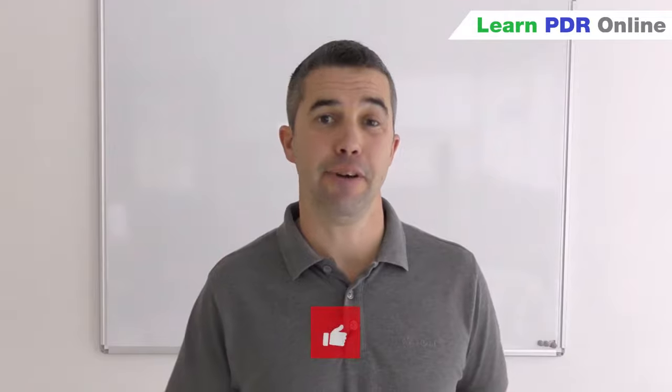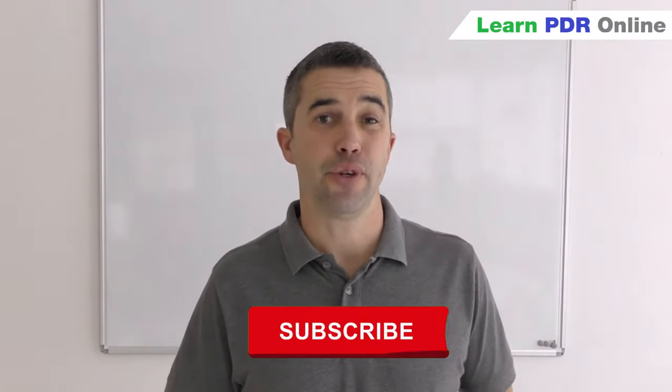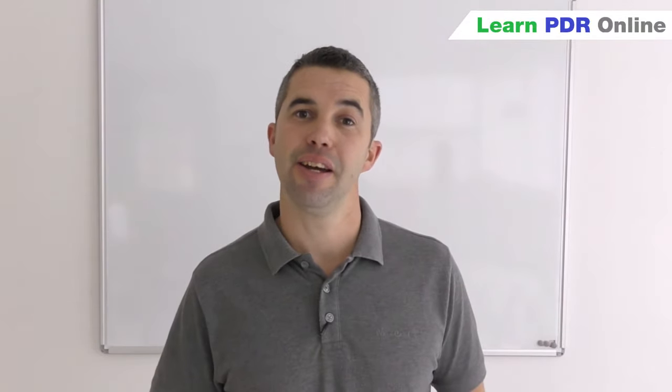I really hope you've found the video useful and enjoyable. If you have, don't forget you can hit the thumbs up to like the video, and if you're interested in learning more about paintless dent removal you can subscribe to our channel. Hit the little bell notification and you'll get updated every time we release a new video. I'm Tom with Learn PDR Online and as always, thank you for watching.